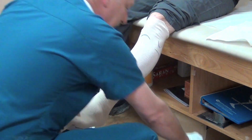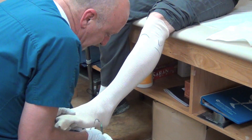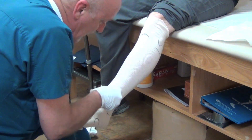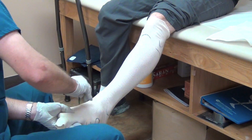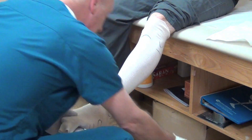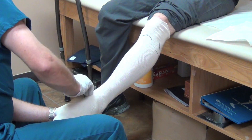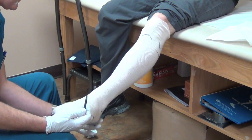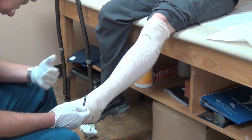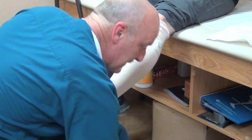I would also prefer that you mark any bony prominences. Going back to school, I'm used to marking the base of the fifth metatarsal, the fifth metatarsal head, first metatarsal head, the navicular, and both malleoli. If there's a Haglund's deformity on the posterior heel or anything else that stands out that you want us to take notice of, please mark it.